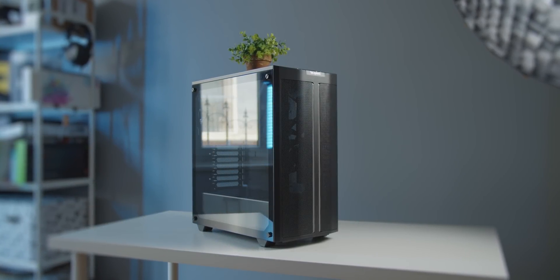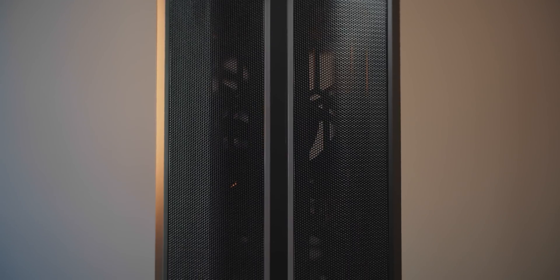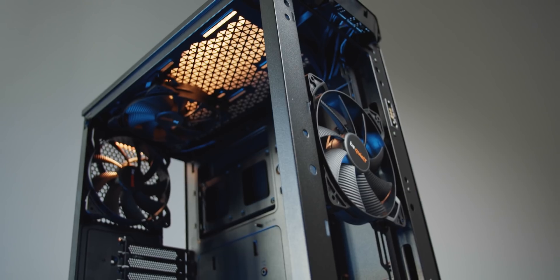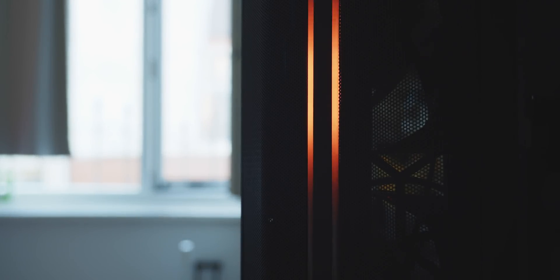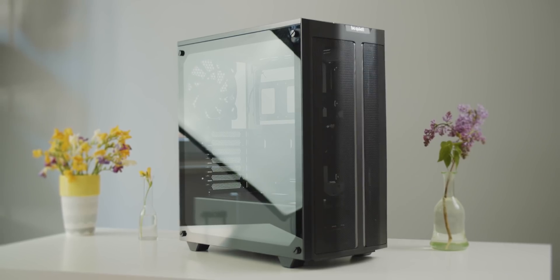Say hello to proper airflow with be quiet's PureBase 500DX — a compact mid-tower with a mesh front panel and three 140mm PureWings 2 fans that are silent and capable. Enjoy tasteful ARGB illumination, a Type-C port, and an easy case to work in. Check it out below.